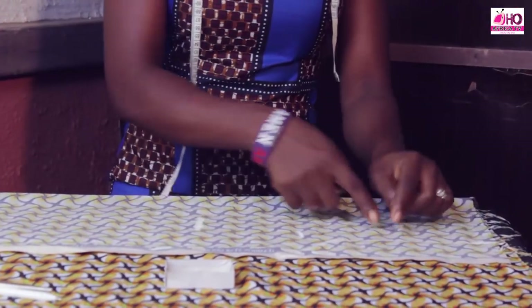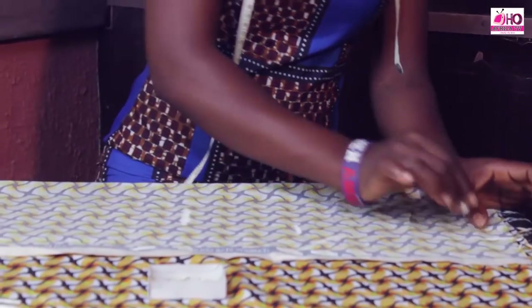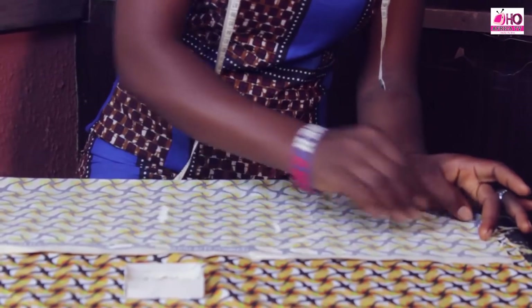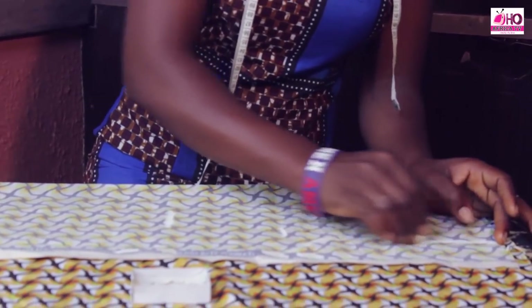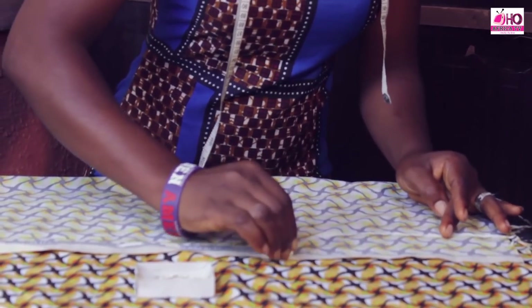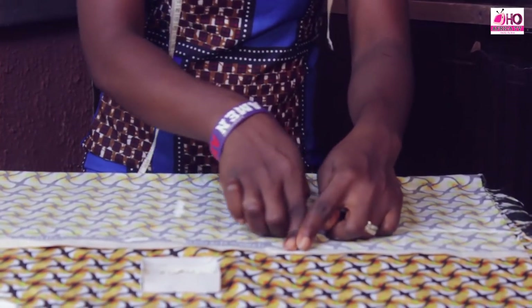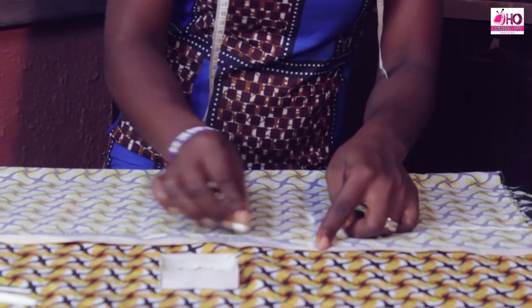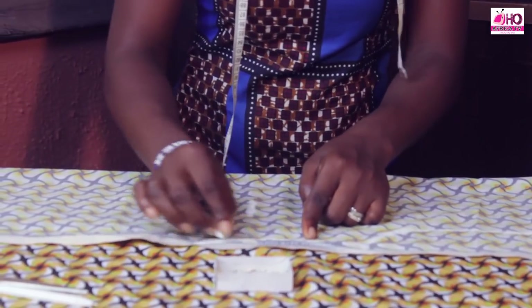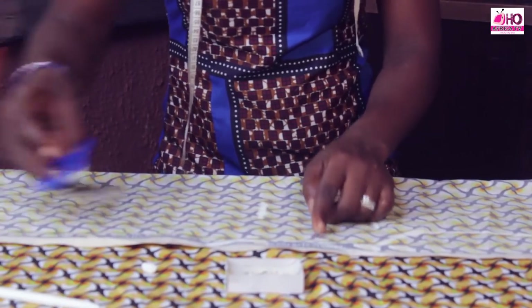Now let's join the shapes together. We have the shoulder, bringing it down to the bust to get the armhole. Then from the bust to the band, and from the band to the waist. Now let's cut.